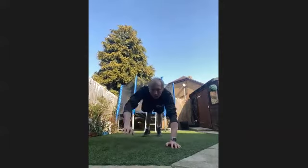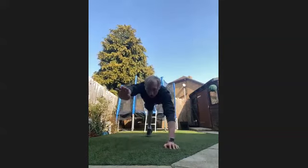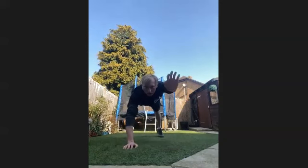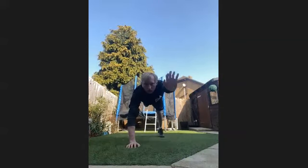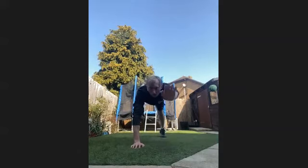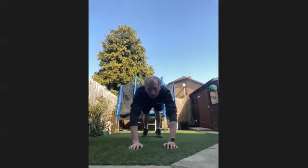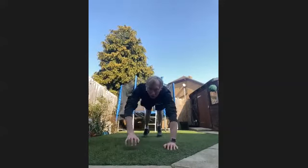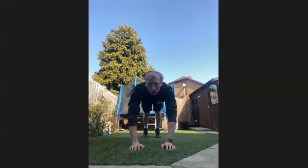You're feeling your shoulders and core — you're feeling your whole body. 25 seconds through already, almost there. Keep going. Last 15. Five seconds left — four, three, two, and one.